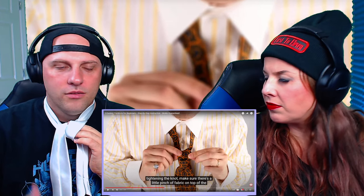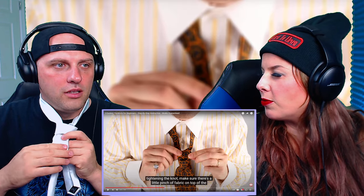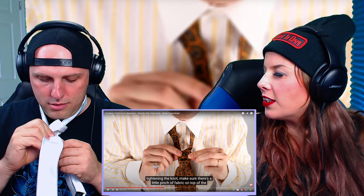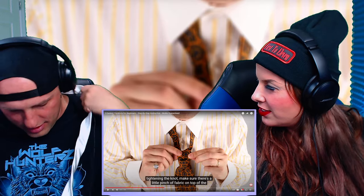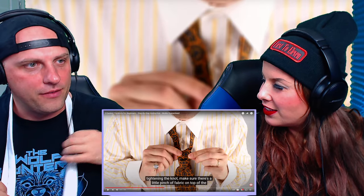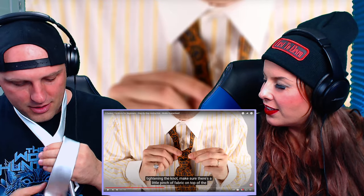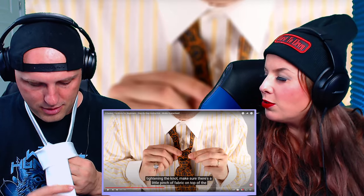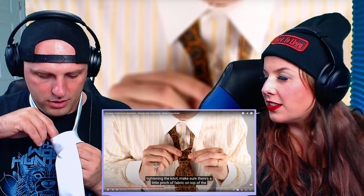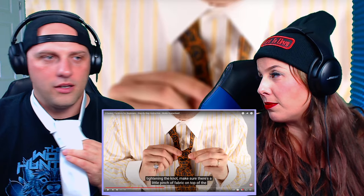What I don't understand is why it was facing in that direction originally. He definitely spun it while he pulled it down in there. So if I was to do it without having it fold like that... and down the middle. That's how you usually do it. What am I missing here? It says make sure there's a little pinch of fabric on the top. I think this is where we're at so far.